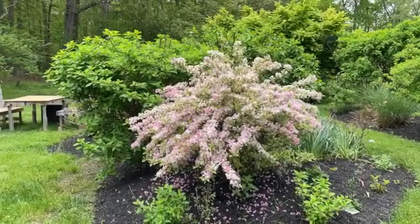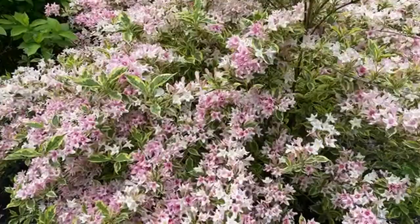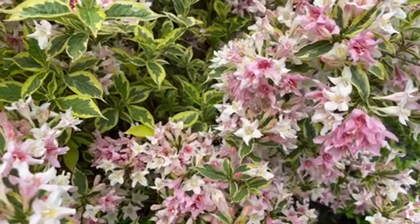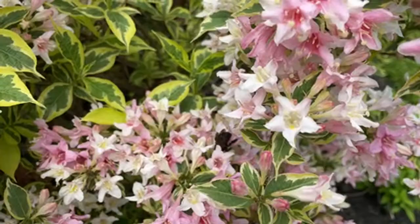The pollinators absolutely love this weigela. I'm going to try to zoom in on this bee right now — I could sit out here for hours just watching the pollinators. I think he's a carpenter bee. Let me know if you can see that zoomed in. I hear him; I just don't always see him. These are those variegated leaves I was telling you about.